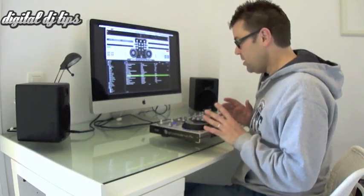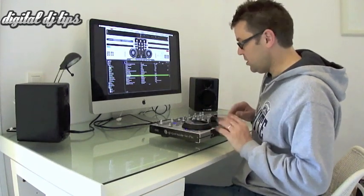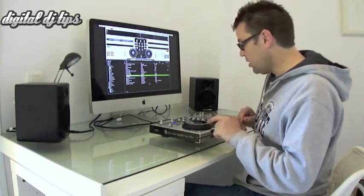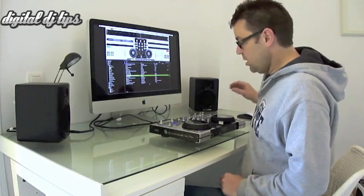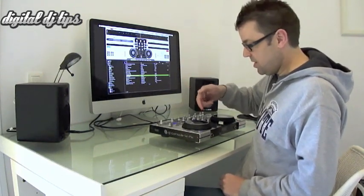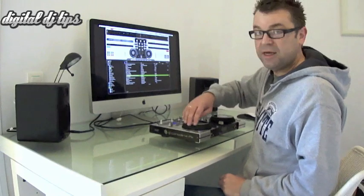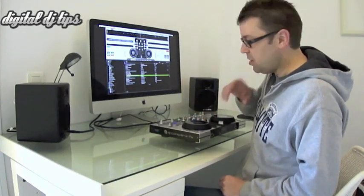The jog wheels have two functions, which is quite normal nowadays. The first function is to allow you to get the music in time with another piece of music — so if another record was playing and we wanted to slow this one down, we'd use the jog wheel to do that. You can slow it down or speed it up. That's the first function, just like on a record deck or CDJs.